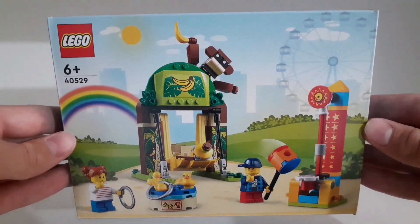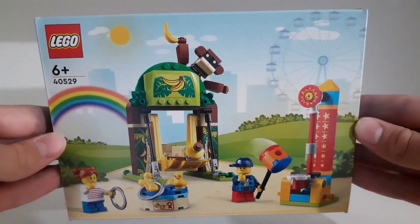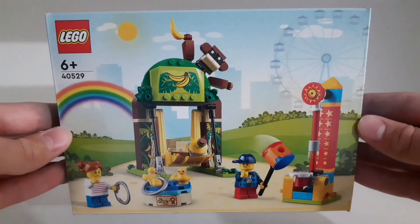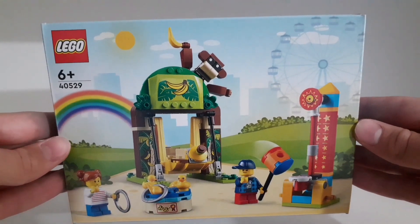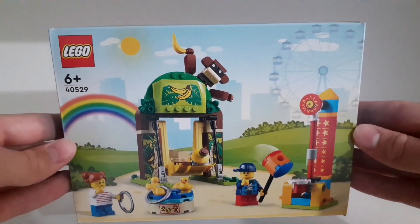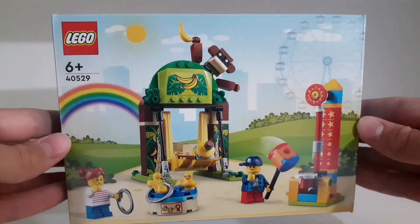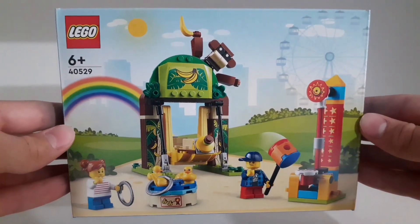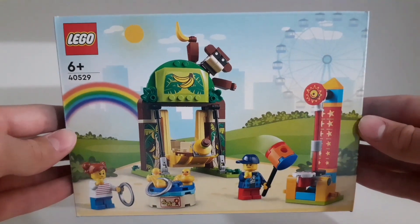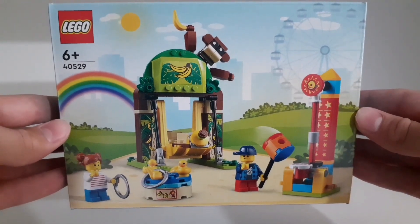This was a gift with purchase set, which means it was only available for a few weeks and you could only get it if you purchased around 70 or 80 dollars or euros on any Lego sets — and then you could get this one for free. You couldn't just go into the Lego store and buy it.